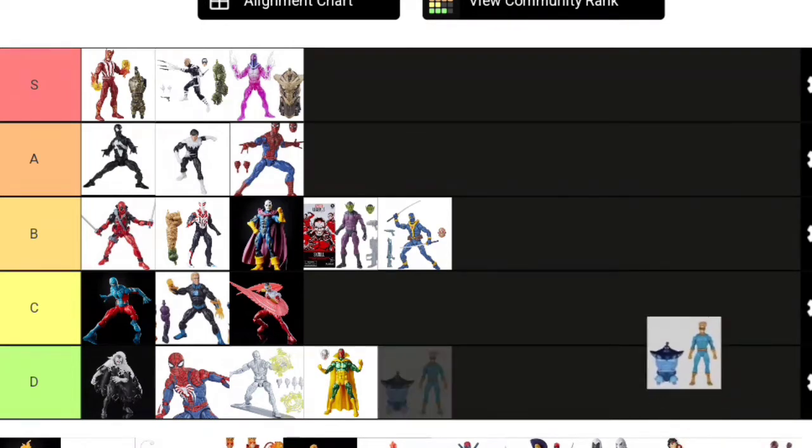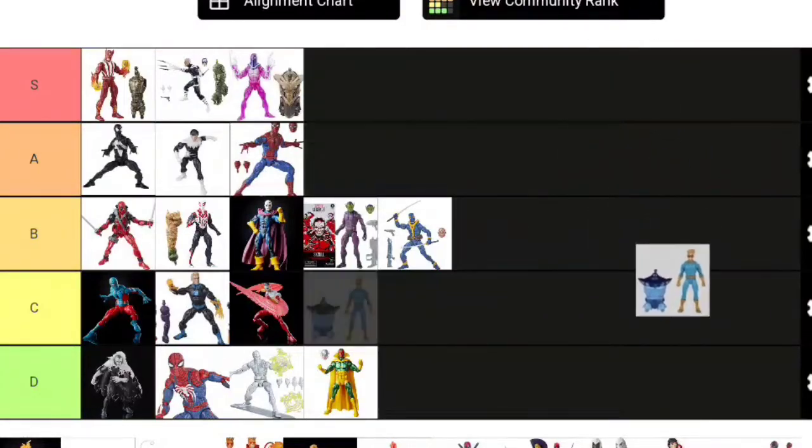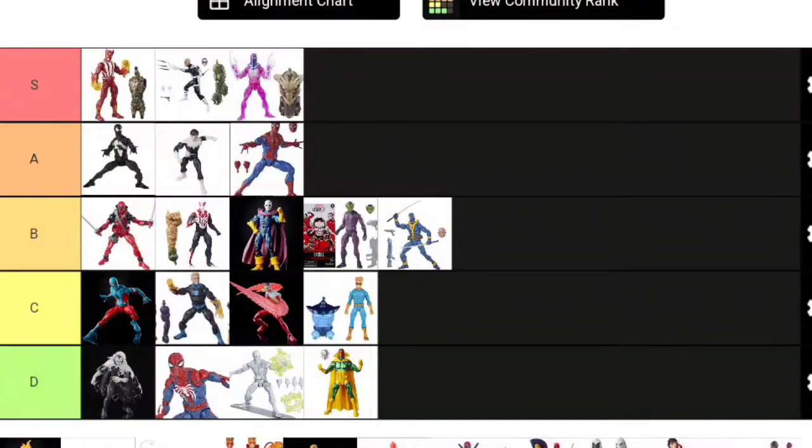Here's a figure I wanted so bad: Speedball from the New Warriors. He would totally go S tier if they gave him some accessories. Speedball might have worked better on the Pizza Spidey body since he's sometimes drawn very skinny—like a beanpole. The fact he has no accessories at all really brings him down. Unfortunately, Speedball goes C tier because of the lack of accessories and the possibly wrong choice of body mold. He really should have had a different head, some open hands, and some Speedballs with his figure.